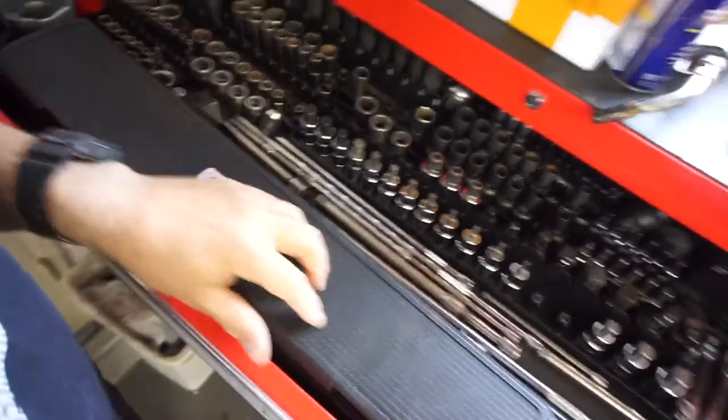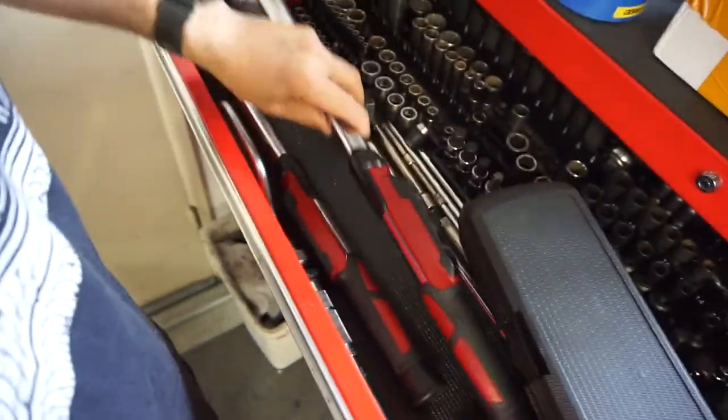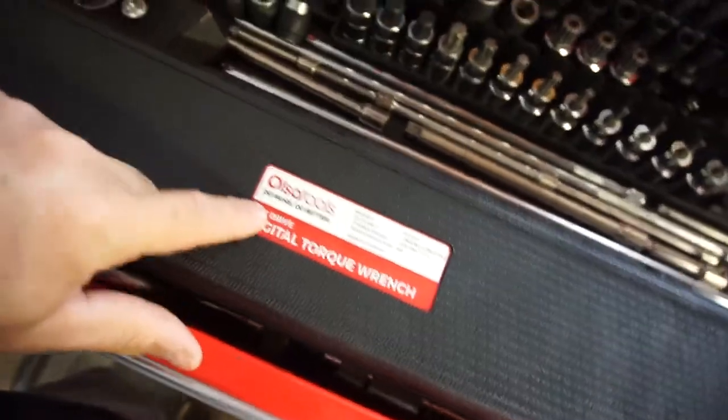Thanks for watching — click the link below and check them out. They've got all kinds of stuff: tool bags, tool organizers, torque wrenches, all kinds of things. Really nice torque wrench — really light. I like the way it feels compared to the spring-style one. This one weighs like eight pounds, this one probably weighs like five. Go check out their website, olsatools.com. I'll put a link for the wrench and some other products they've sent me. Thanks guys, later.